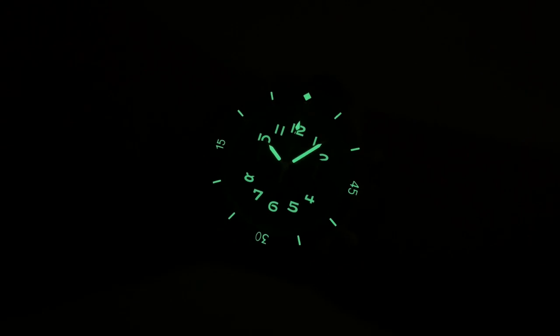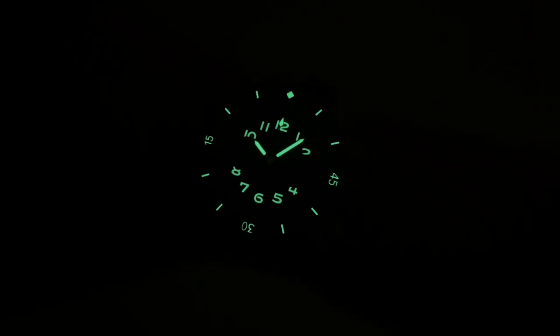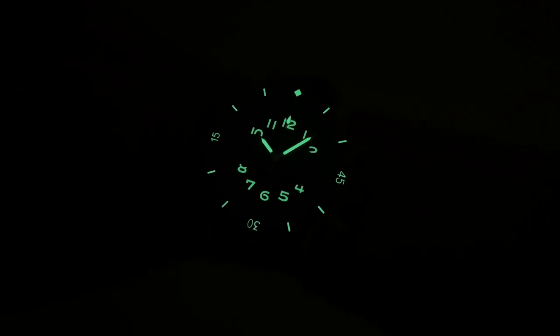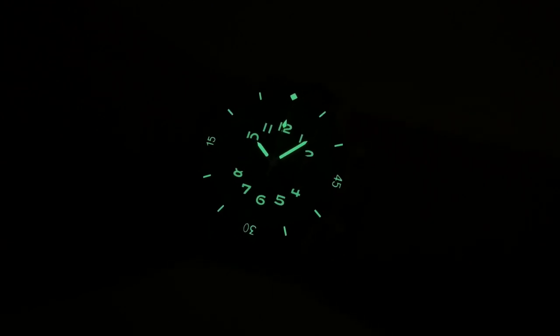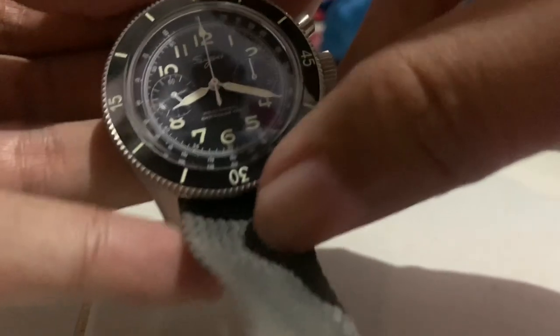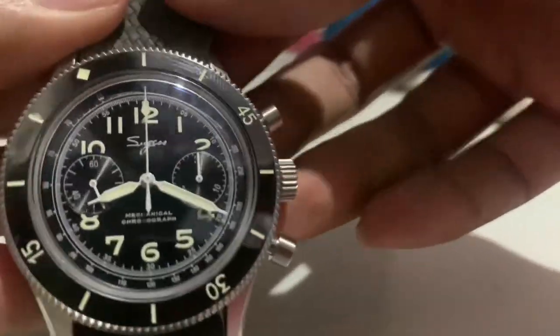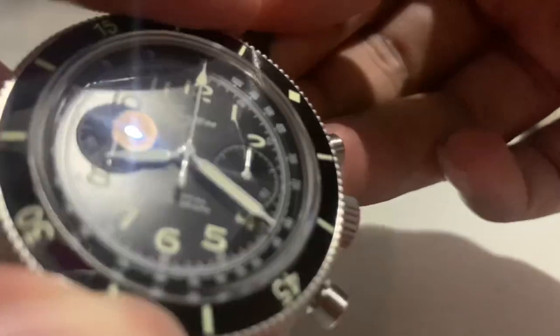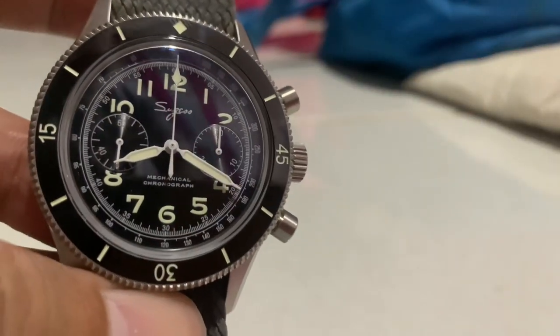Since it kind of looks like a diver watch, it also has lume — although the lume is only applied on the dial and bezel, not on the seconds hand. It's still good lume, maybe not as good as a true diver. The bezel action is kind of interesting — it's more like a GMT watch rather than a dive watch, but who cares? This watch is beautiful.